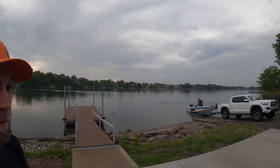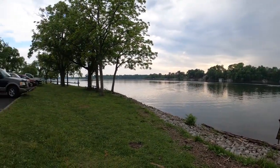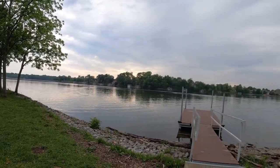All right, spot number two. I was told online you've gotta have gloves, so let's do this. There we go — nice boat ramp launch. People fishing, kids playing. Should be a good site, let's check it out.